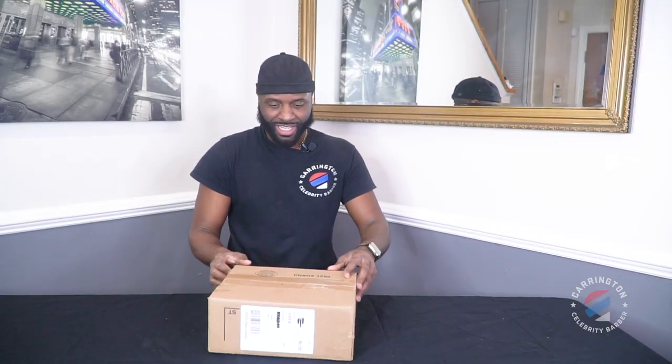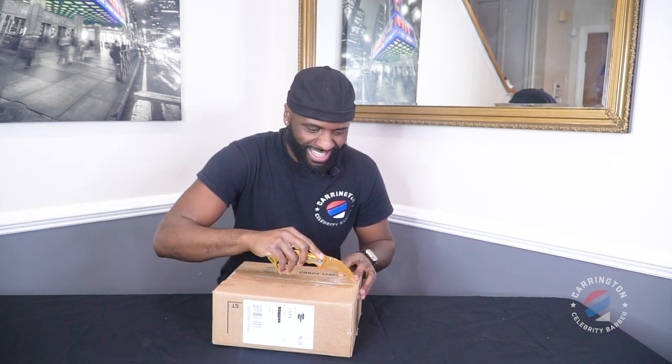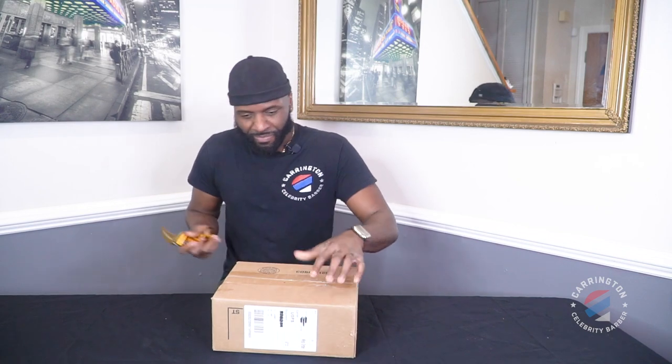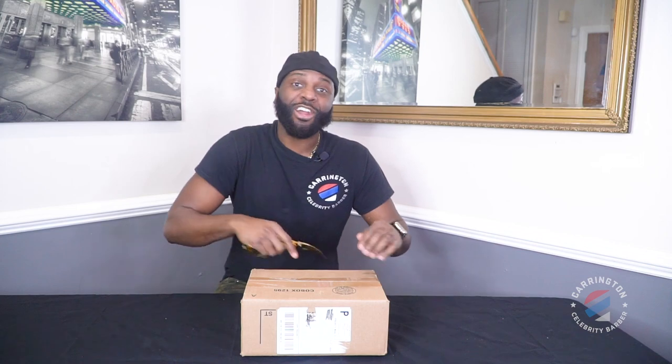You're about to see what's in this box and you are going to be amazed, I promise you. Let's open it up. A 50 billion dollar sponsorship to Carrington on Site — y'all ready? Because I am.